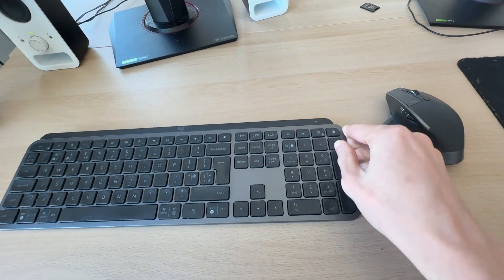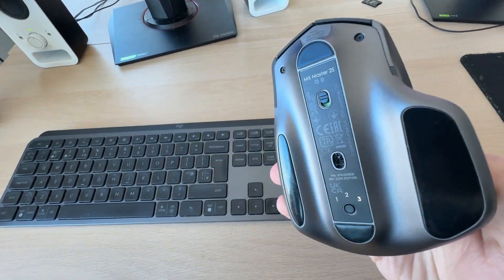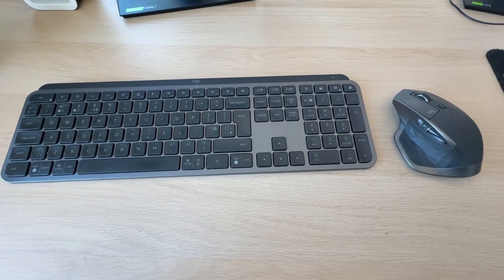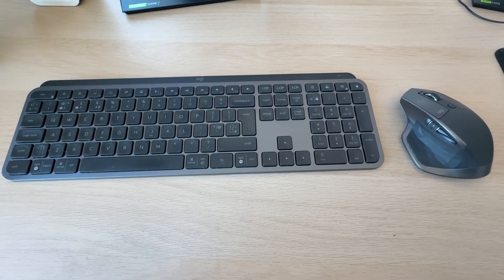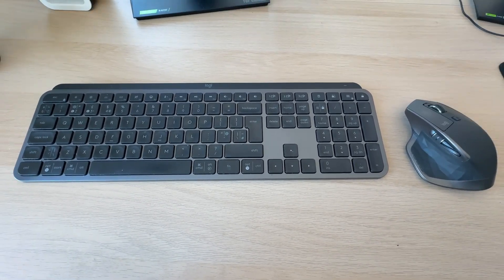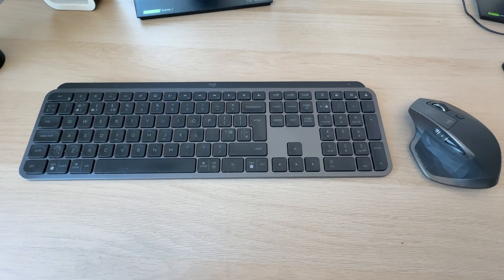If they have a switch, you can go and switch them on — you can see this keyboard does on the top right, and this mouse does as well. With some wireless keyboards and mice there's going to be a plug-and-play system, so when it's all turned on and the receiver is connected they'll just work. In some cases you'll need to get drivers or connect them in another way.